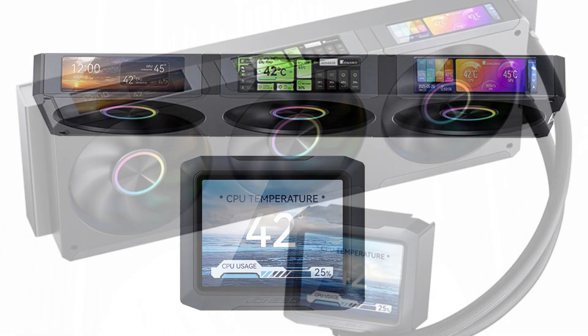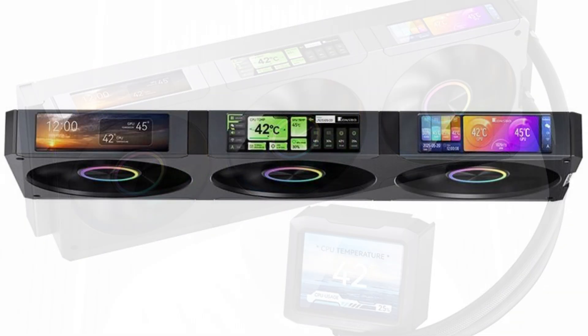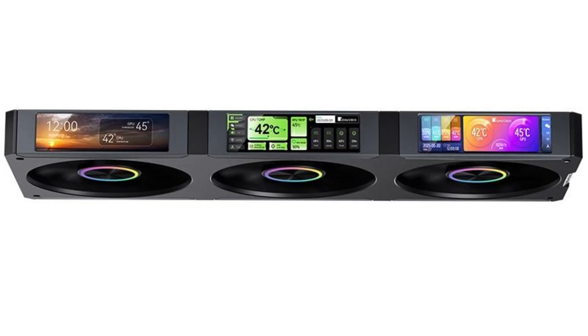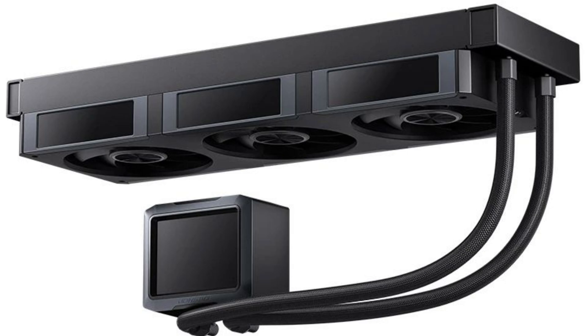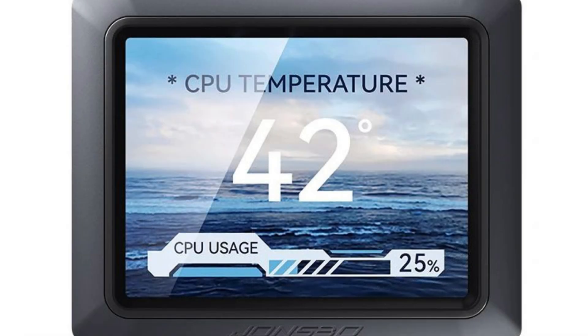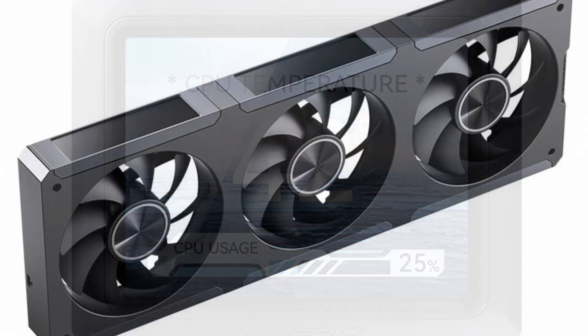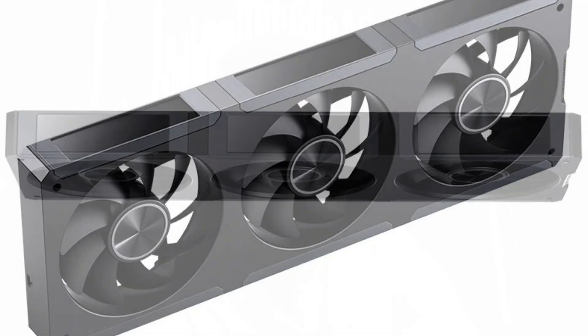While the traditional AIO offers purely functional elements — pump, radiator, fan, and tubing — the TF3-360HC changes this by assembling a 3.5-inch 640x480 pixel display into the pump block. Each of the 120mm cooling fans features a 640x180 pixel screen. These panels operate at 350 nits of brightness, ensuring visibility in most PC cases with a convex structure.